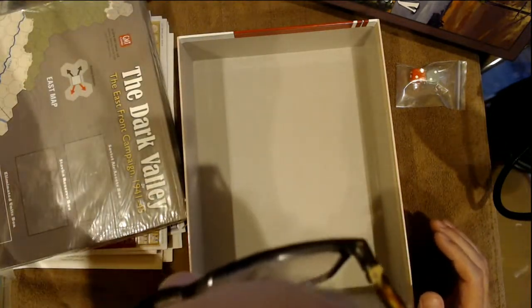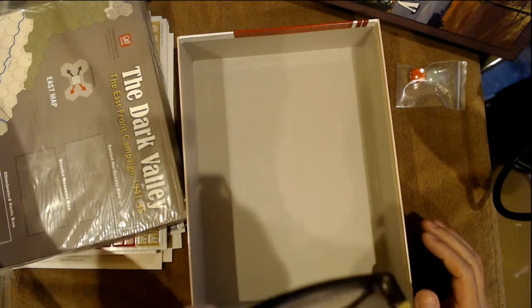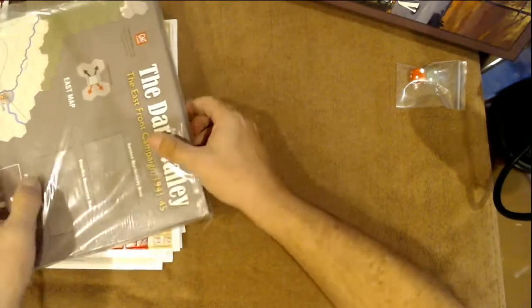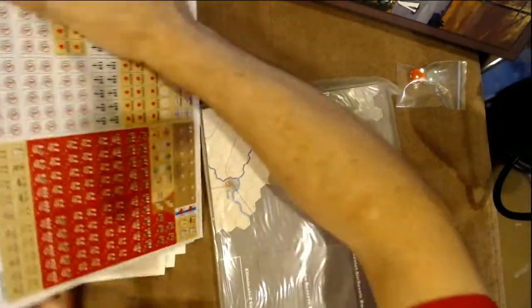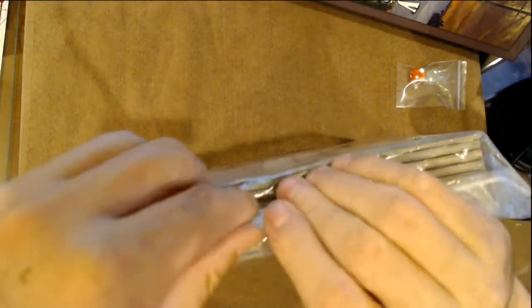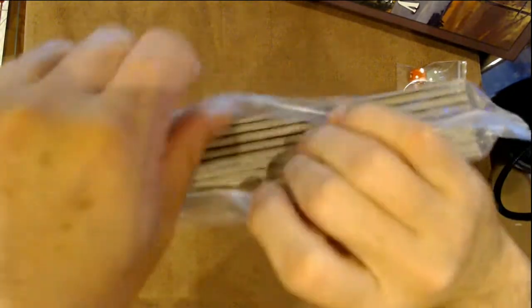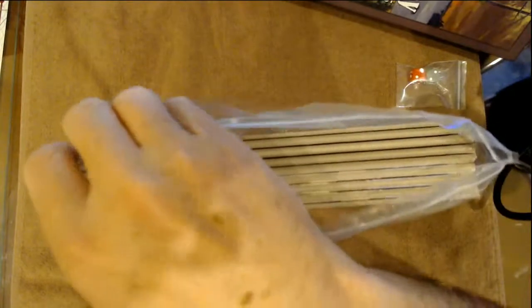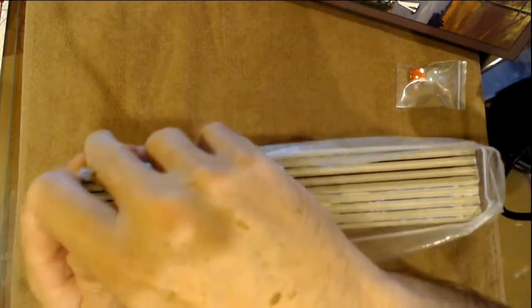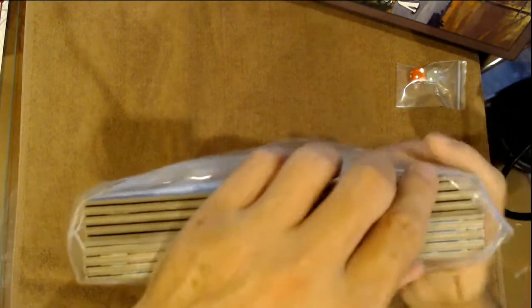Someone was talking in our live stream the other day about things game companies could do to get the price of games down. Let's take a look — it's two big mounted maps. What we got here — gotta love mounted maps! That's one of the greatest things companies are doing. The mounted maps — I don't mind paying a little bit more for a game if I get a mounted map.